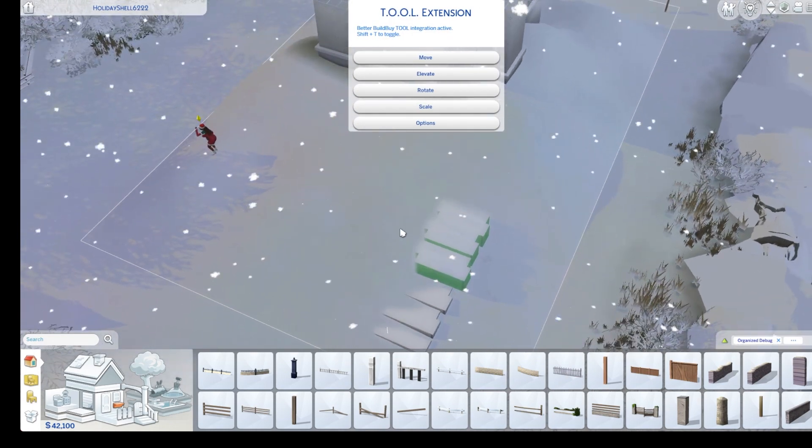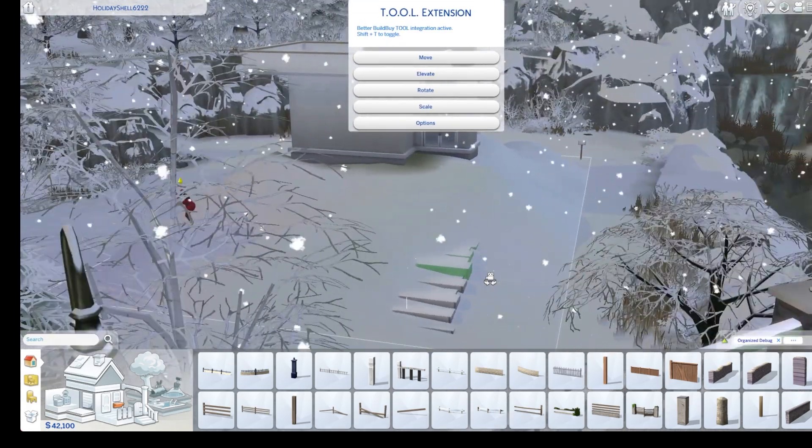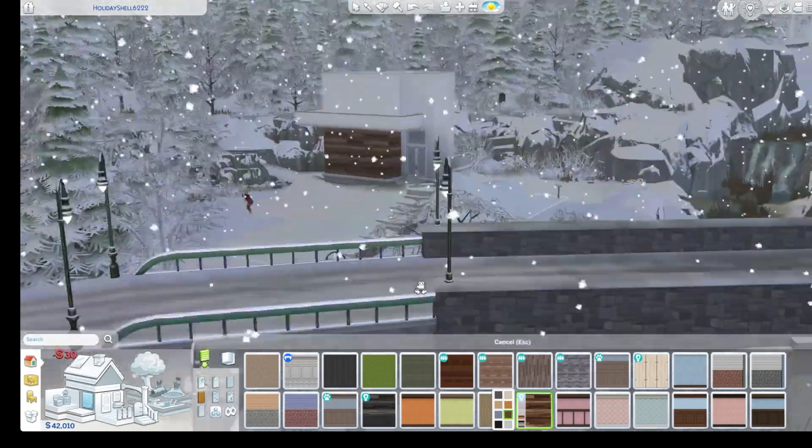Only download this build in the snow because I have no idea how it looks without snow. That is my recommendation if you download this build — only in the snow.